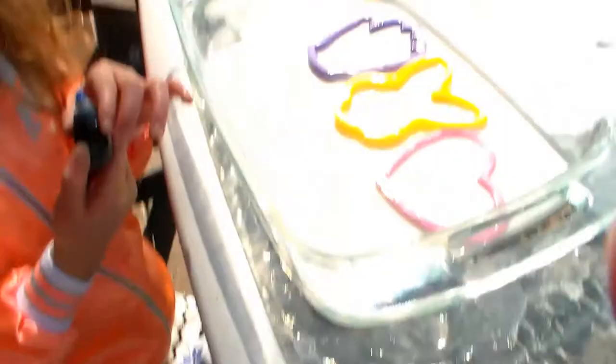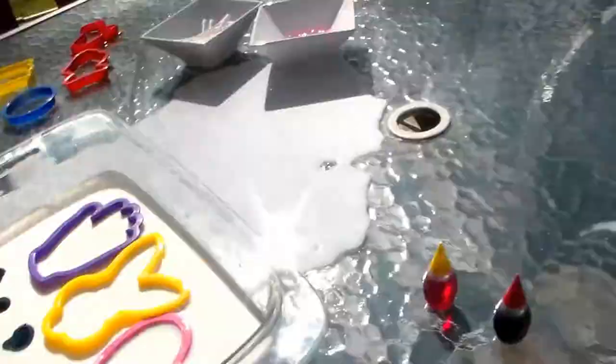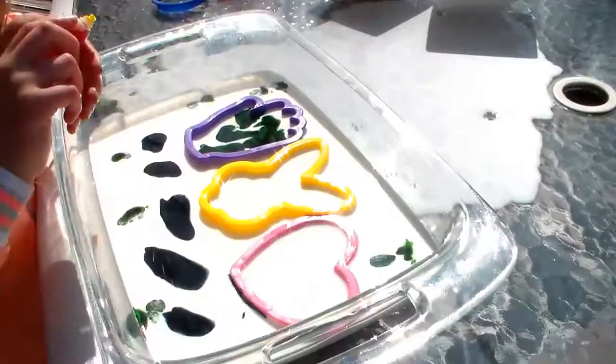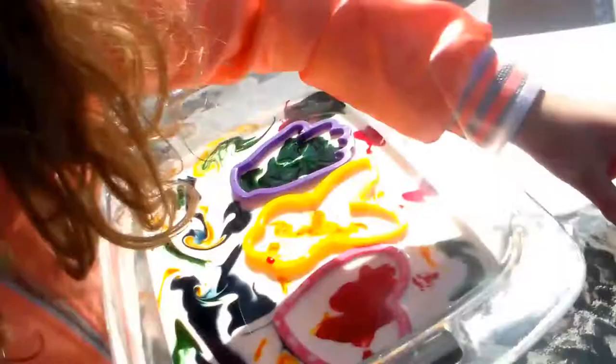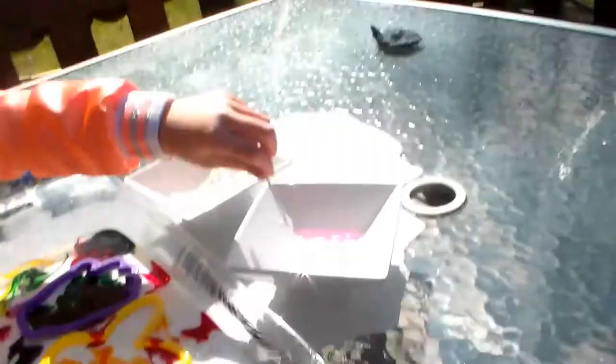Okay, here we go. So you're going to take the food coloring and put little dots all over your milk. Then you're gonna dip it carefully — not too much — just a little bit of dish soap, and then touch it into the milk.